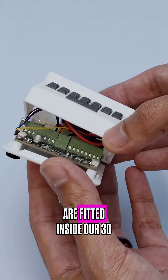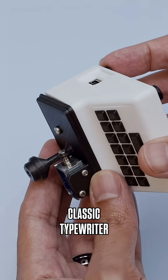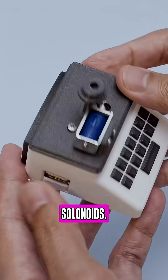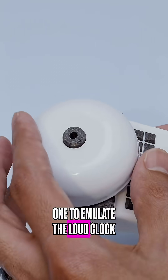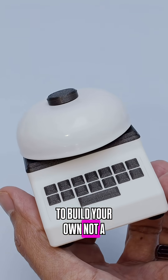All of the electronics are fitted inside our 3D printed snap-fit case. It's designed to look like a classic typewriter and has two mini solenoids — one to emulate the loud clack of the typebars and the other to ding the bell.